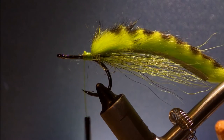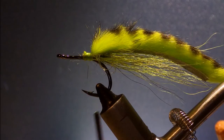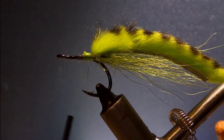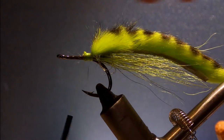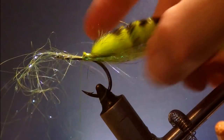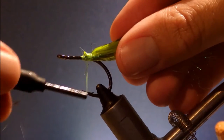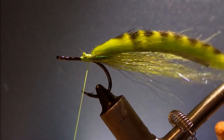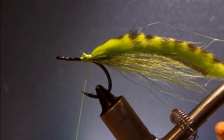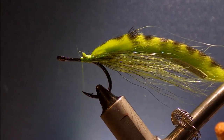I like to add a wee bit of flash to this, though you don't need to — it's up to yourself. I'm just using some Shirtless wing and flash. Tie a bunch in on one side, fold it over, take it down the other side, and hold it back. You get a nice bit of flash along the sides of the tail where it'll be seen, rather than buried under the hide.